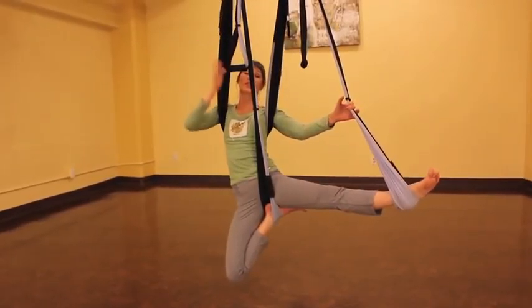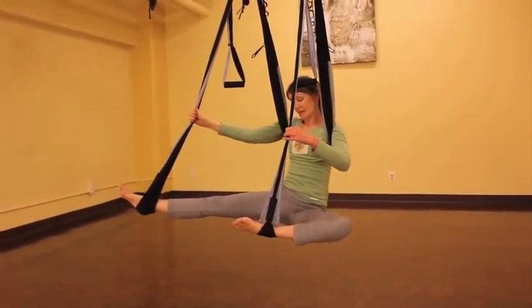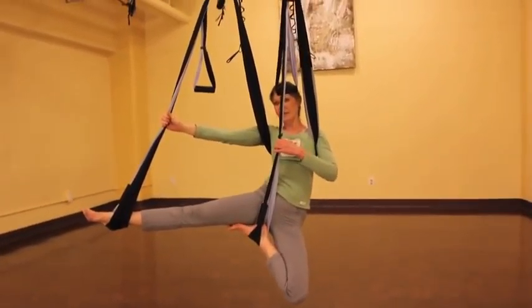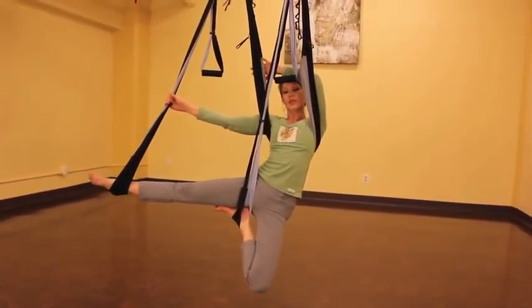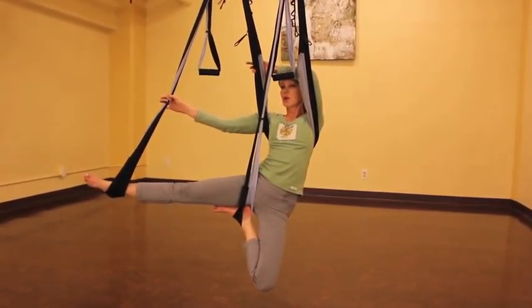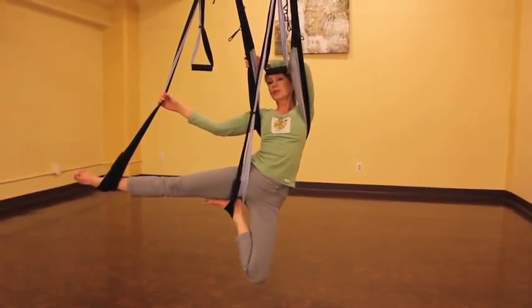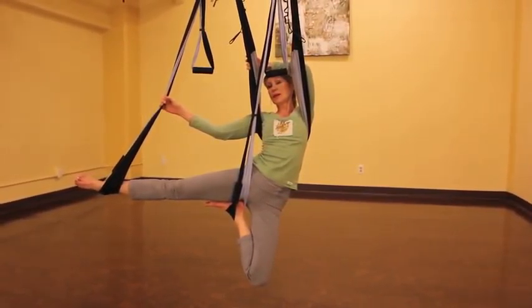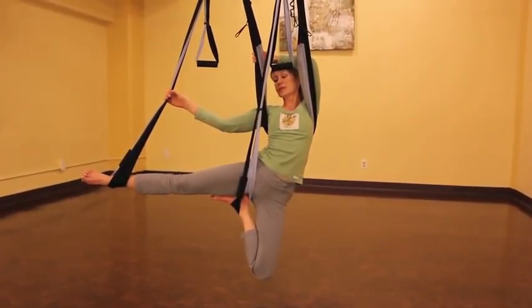And then we're going to transition to the other side. Bring the left arm, rest your left elbow against the sling and push against the sling a little bit. Then take a hold of the right side with the left hand, holding on to the right strap, gently pull and push into the left elbow. Drop that left knee, roll your hips forward, and just work yourself deep into the stretch.